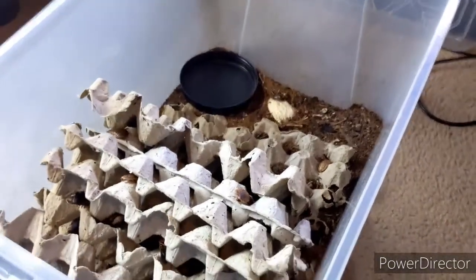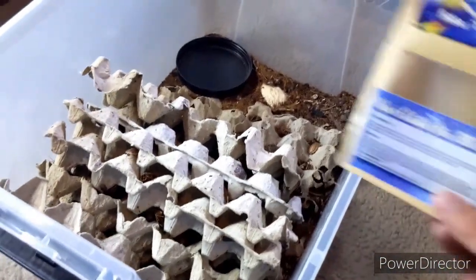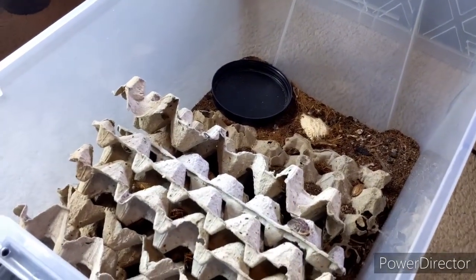Next, you're going to need three things. First, a dubia bin. Second, some Pangea — it can be whatever flavor you want. And lastly, you're going to need some cichlid pellets. I like to use these because they have protein, veggies, minerals, and they're cheap, and I got them from Amazon. Thank you, Jeff Bezos.